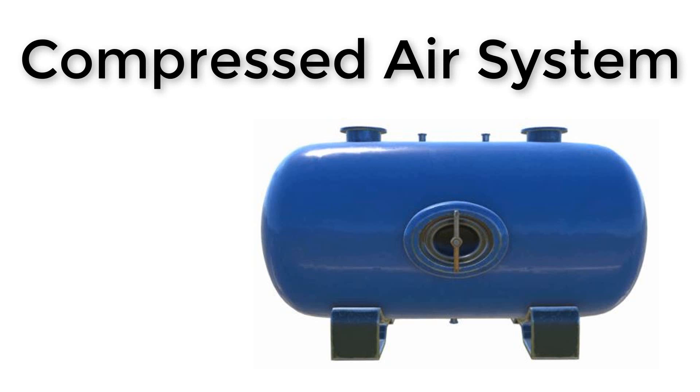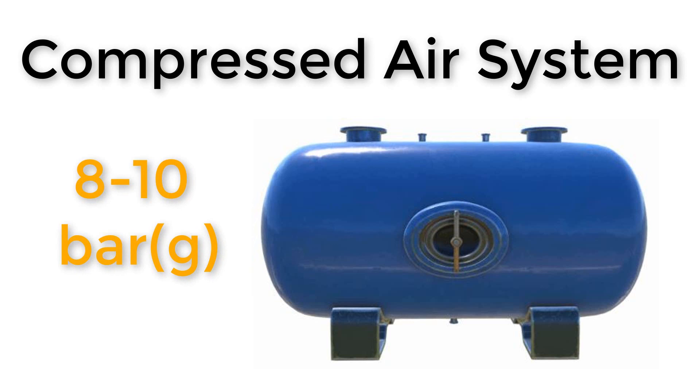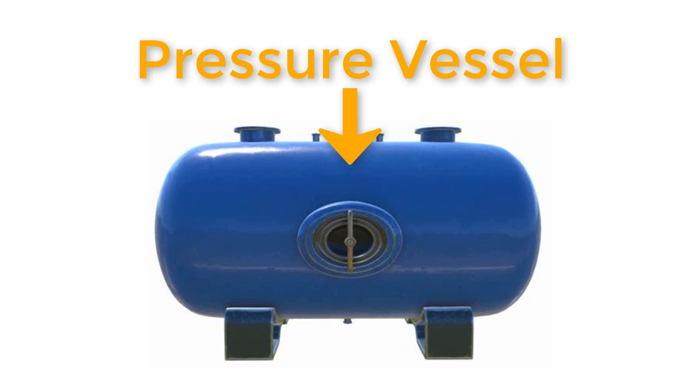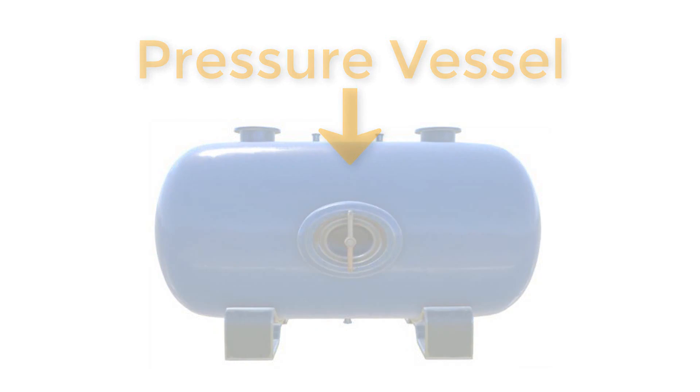The typical pressure for this system is eight to ten bar. Many factories and plants around the world use about six to eight bar, or six to ten bar generally, calling it service air or working air, used for power tools. Before it can be used, this pneumatic air is stored in this pressure vessel, sometimes referred to as an air receiver or a buffer tank.